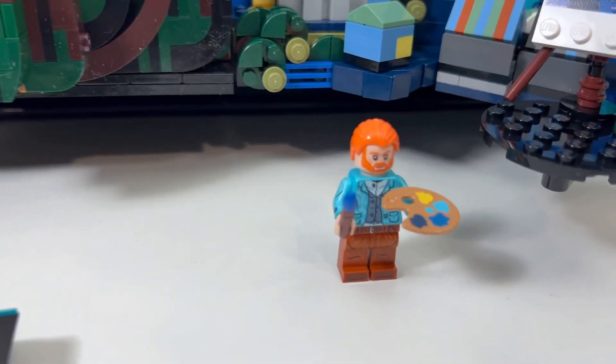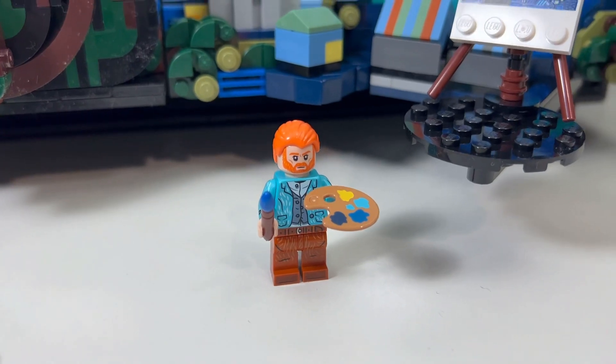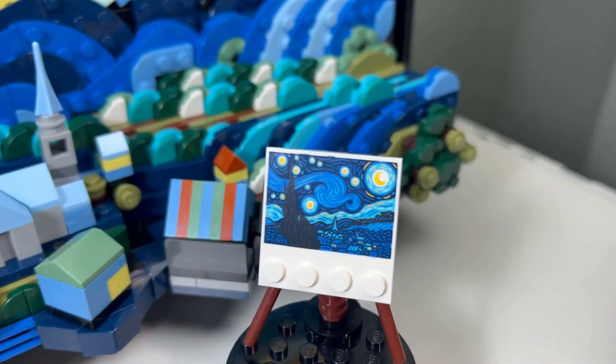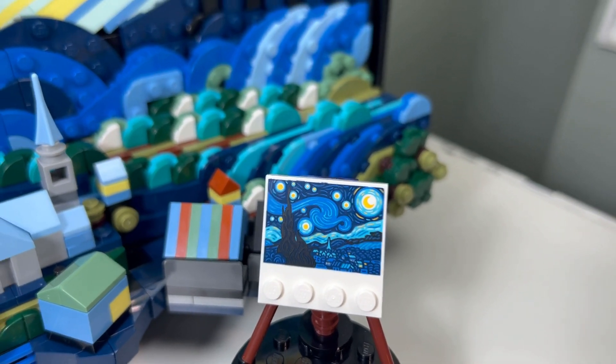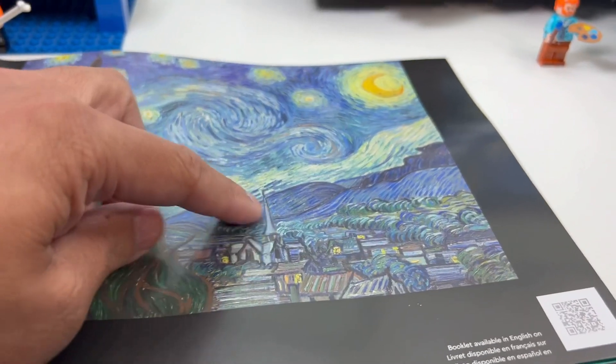I like the Vincent van Gogh minifigure torso — it looks pretty cool with the lines in there, very similar to the Starry Night lines within his suit, his pants, and his shirt.